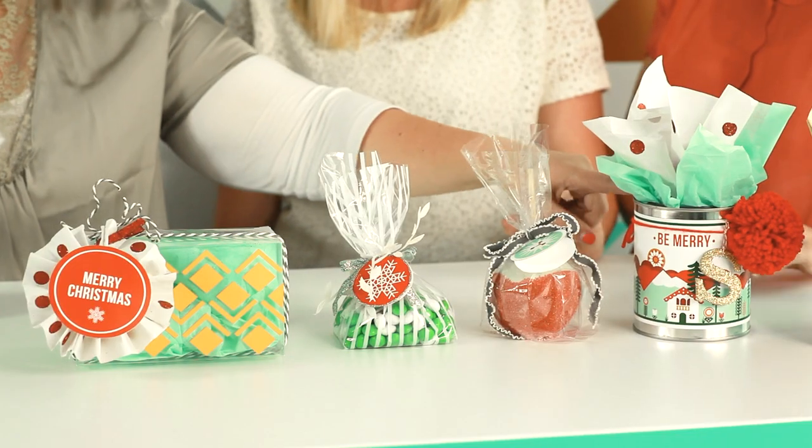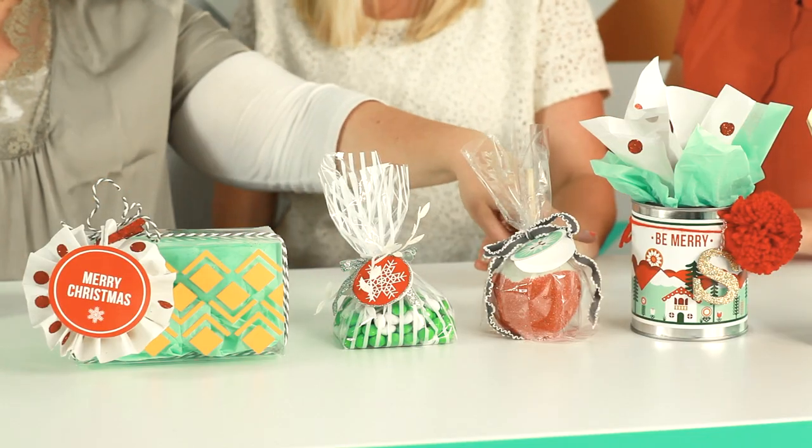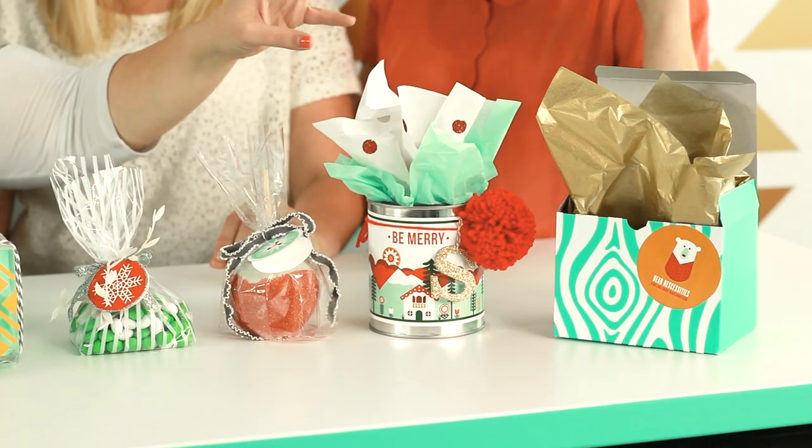And then these cute little paint tins — Michael's and Hobby Lobby and stuff like that sell them, and you can also get them at Home Depot. So if you can't get your husband to go to the craft store with you, he's at the hardware store all the time! And then these are the labels that can go around like wine bottles, but I thought how cute they would be wrapped around these tins on sticker paper. Such a cute idea. And then you can put paper in here and do candies, cookies, or whatever you want.